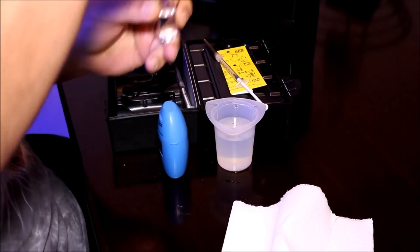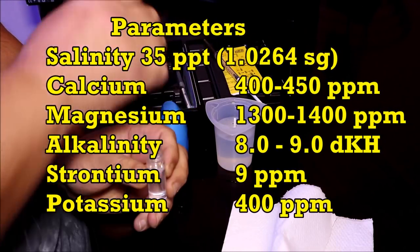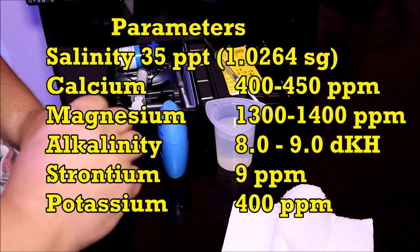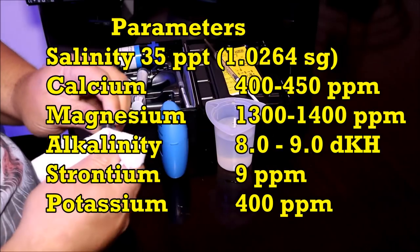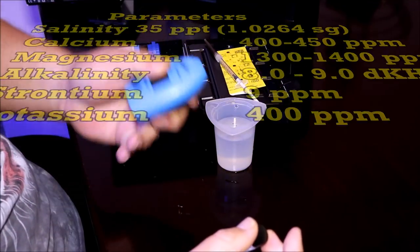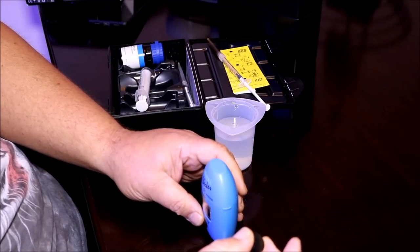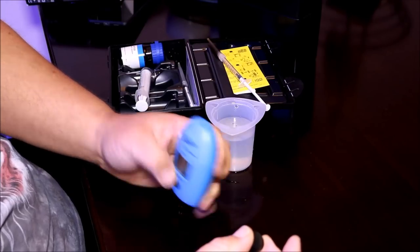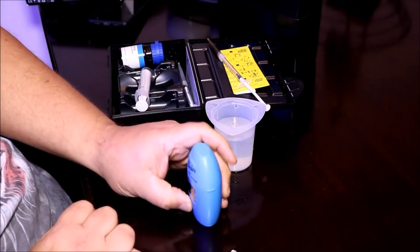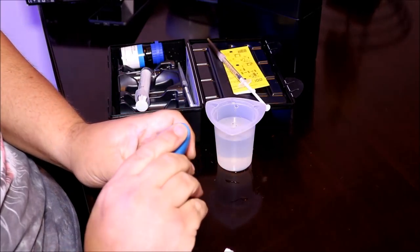Now I want to compare my test results to what Fritz says their salt mixes up to. I went to the website and here are their stated parameters: calcium 400 to 450 ppm, magnesium 1300 to 1400 ppm, alkalinity 8.0 to 9.0 dKH, strontium 9 ppm, potassium 400 ppm. I don't have a strontium or potassium test kit so I won't cover those. I used my HANA alkalinity checker and my Red Sea Foundation test kit to test calcium, magnesium, and alkalinity. The results I got were pretty close — I will give it that.